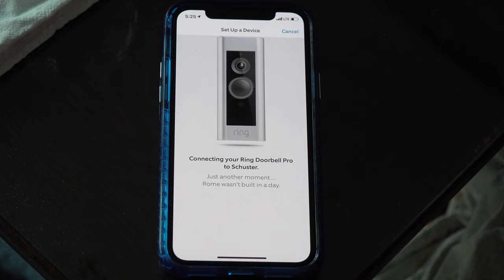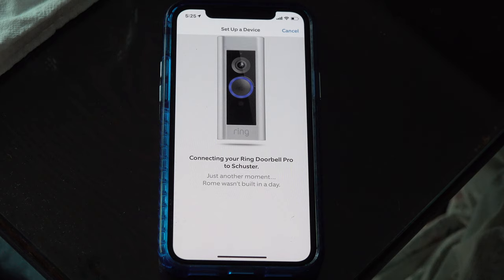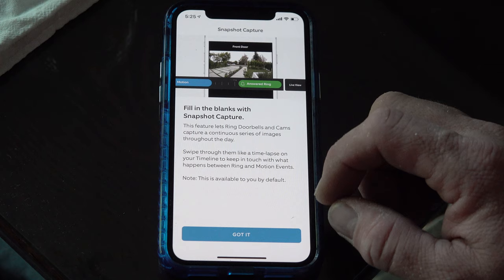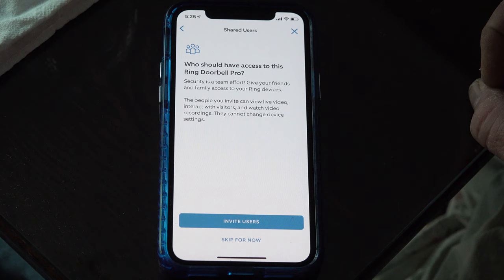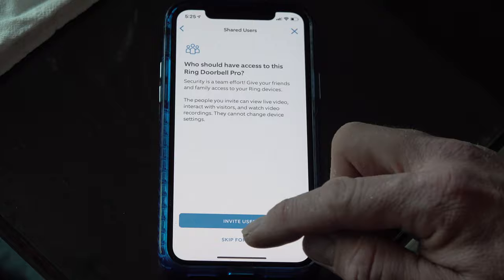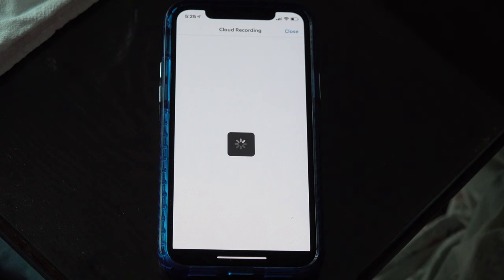I can even hear the Ring talking out there. It just announced that the Ring doorbell is ready to go. Congratulations — setup is complete. It asks who should have access; I'll keep it just for me for now and can always add my wife later. Skip that for now.